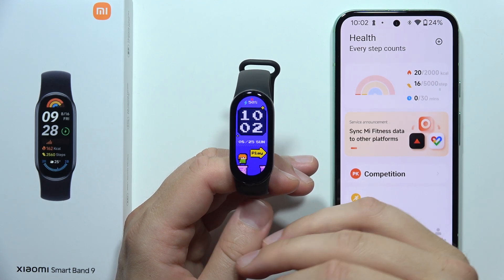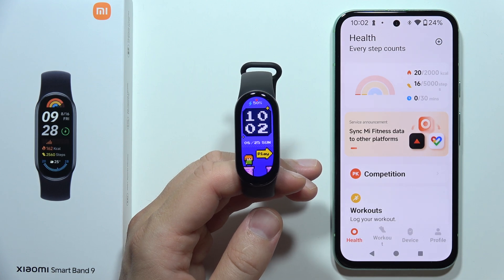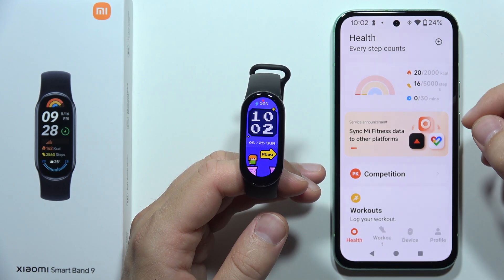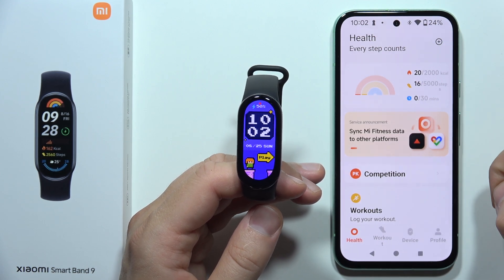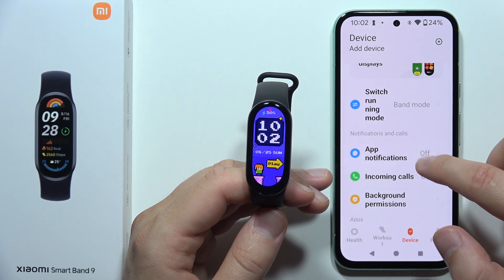If you want to receive notifications from your phone apps on your Xiaomi Smart Band 9, let me show you how you can do this. First of all, you will have to open the Mi Fitness application on your device and click on device. Now you will have to go into the app notifications.